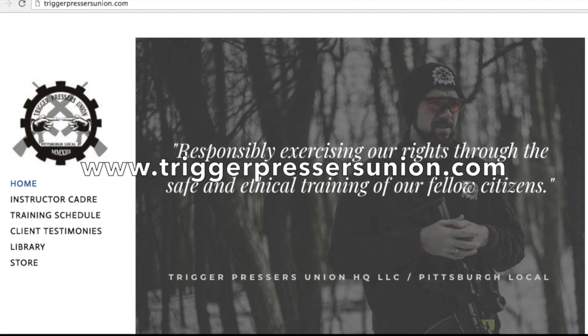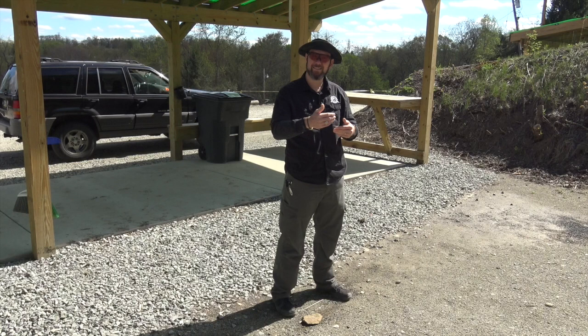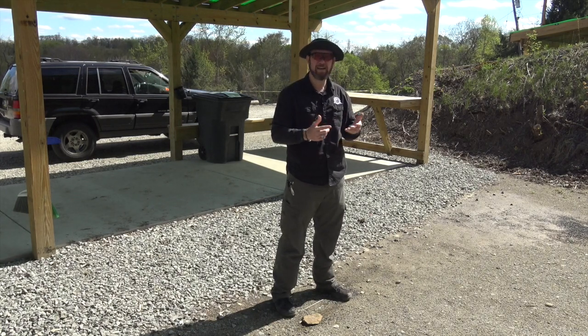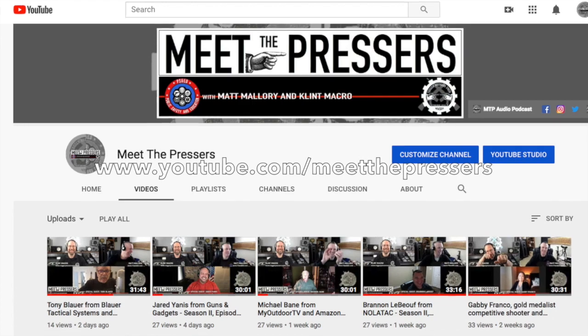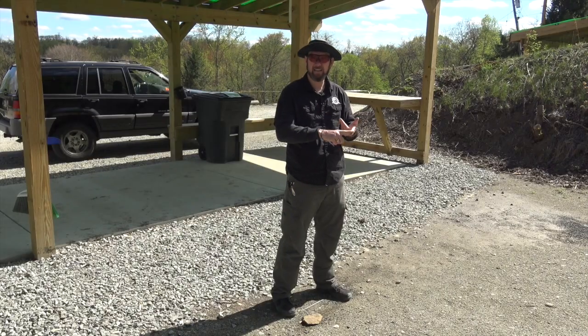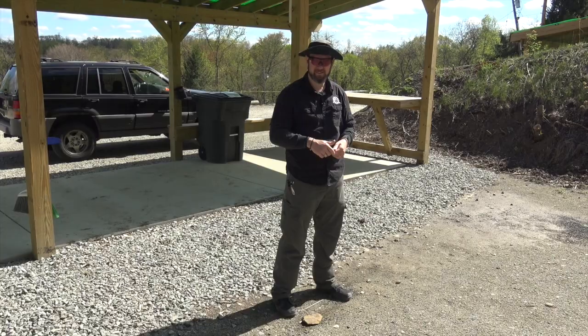Check out my website triggerpressersunion.com for more information and more videos. You can learn about this type of presentation from the holster through the USCCA DSF programs, or through Rob Pincus's company ICE Training where I teach all of the ICE fundamentals entry level classes. Also check out Meet the Pressers with Matt Mallory and me — a safe place for trigger pressers to congregate and fellowship about training, guns, gear, gadgets, sometimes religion, and political activism. This is Clint Macker with the Trigger Pressers Union. Thanks for your time. Enjoy Trigger Presser Tuesday. Stay healthy, stay armed, and stay well regulated.